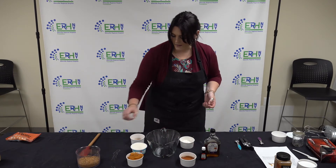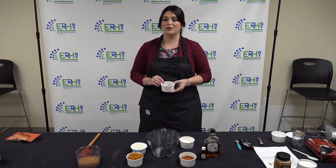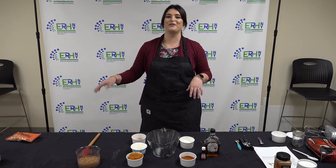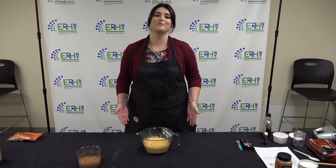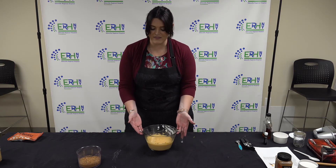The last step is to add your pumpkin pie spice as well as your vanilla extract. Once you've added everything, put it in your mixing bowl, mix it all up, and place it in your refrigerator for 30 minutes. I went ahead and mixed all the ingredients together for five minutes, then put it in the fridge, and here we are 30 minutes later — this is the final product.